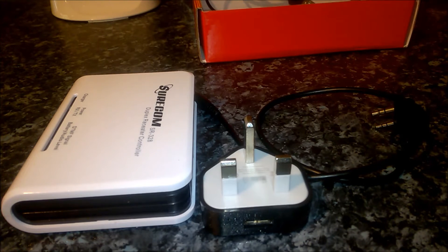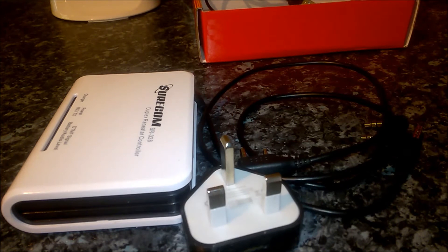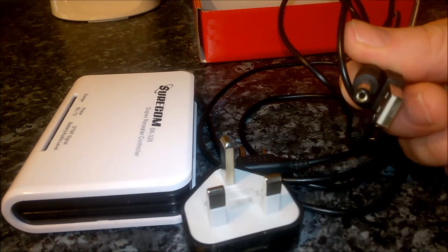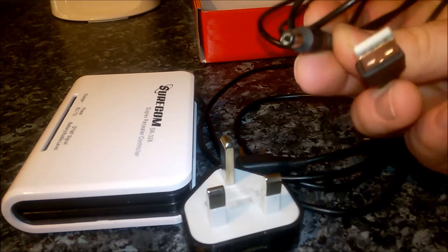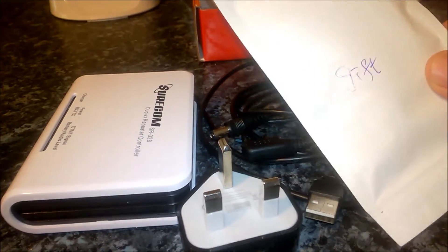It came with two leads for the RX and TX radios, and it also came with a power lead that goes into a USB socket — your car, battery bank, or whatever — and then the other end goes into the back of the repeater controller.